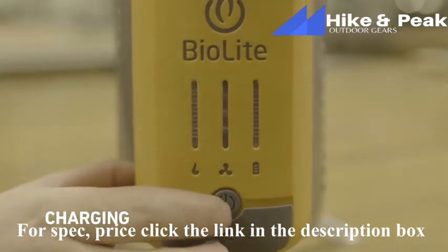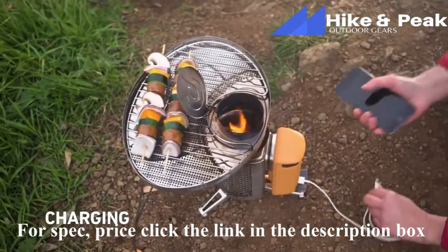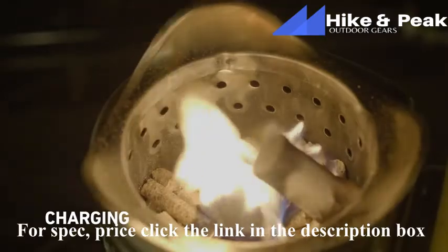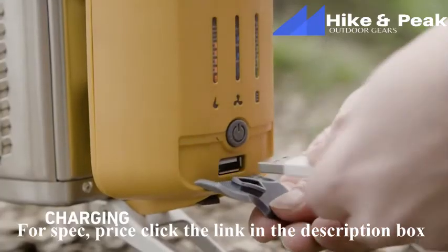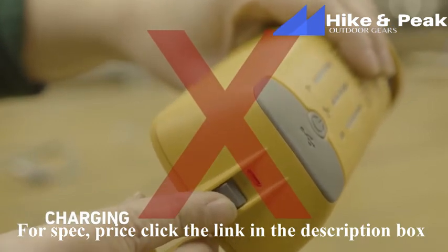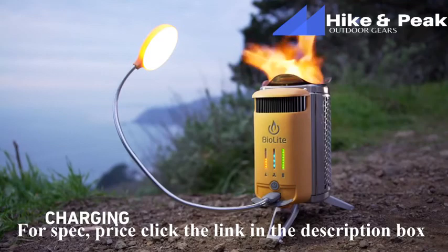To see how much power you've got available, press the button on the power module once. The green lights will illuminate to show how full the internal battery is and will activate charge-out. A full battery will provide a full phone charge and will charge as fast as a typical USB power bank. As you deplete your battery, the green lights will decrease, and they'll light back up as you produce electricity from the heat of your fire. To charge devices, simply plug into the USB port located directly below the LED dashboard. Do not use the micro-USB port — that's for charge-in only. Your kit also includes a USB flex light that you can use to light your surroundings at night.